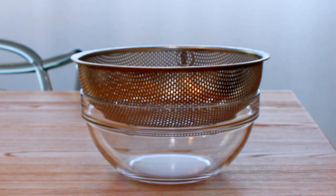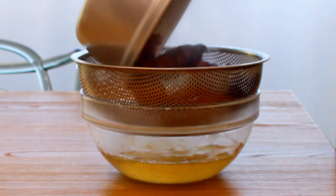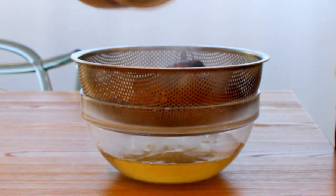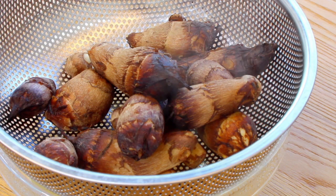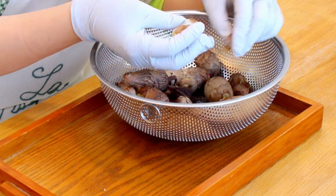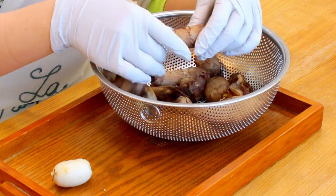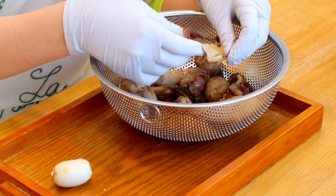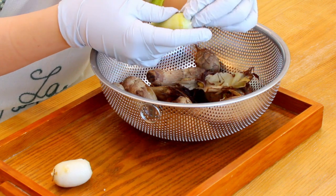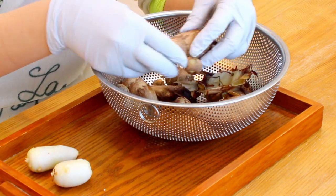Then strain them and cool them down for 20 minutes. Then peel off the skin of the taro using your hands. Once you boil them, it'll be easier to remove the skin. If you have sensitive skin like me, don't forget to wear gloves, because taro can cause irritation on your skin.